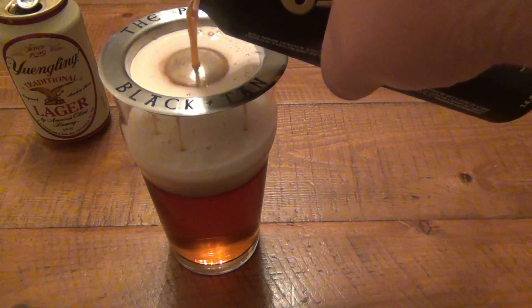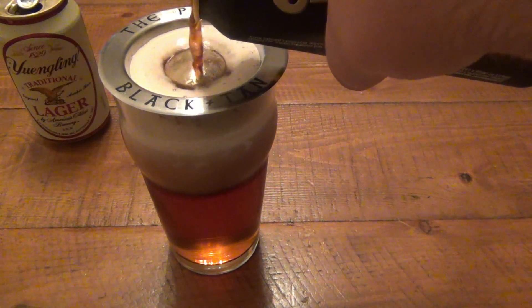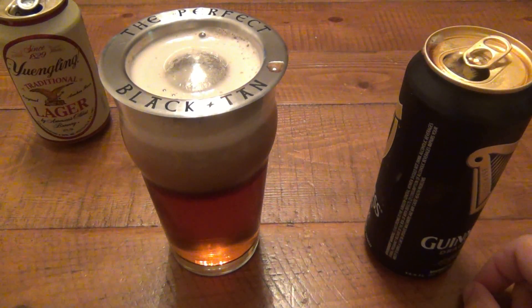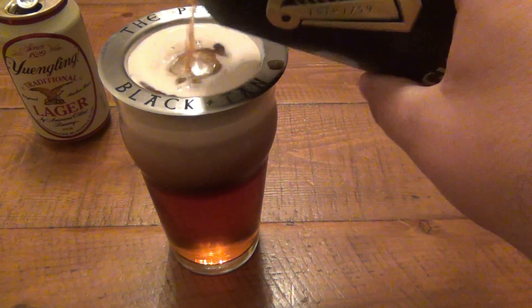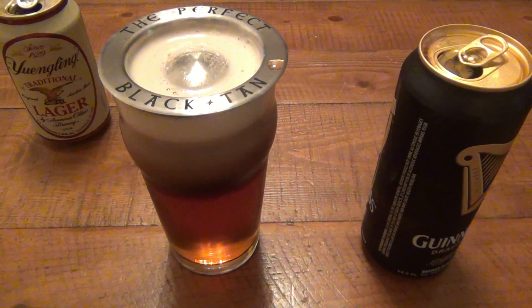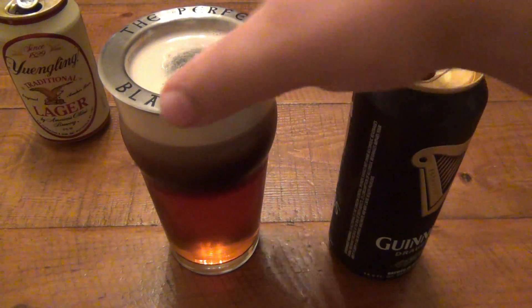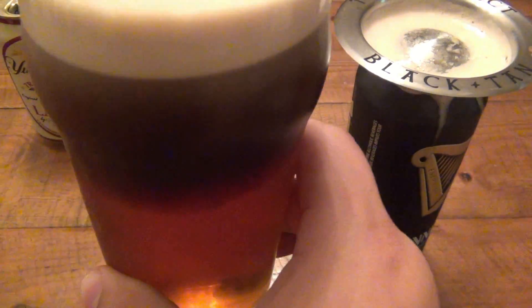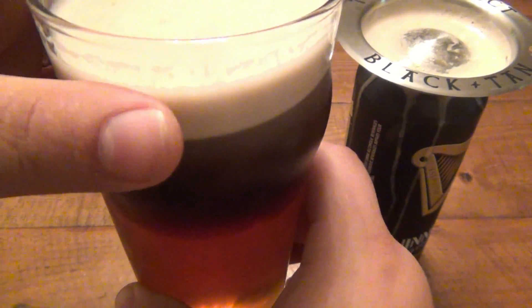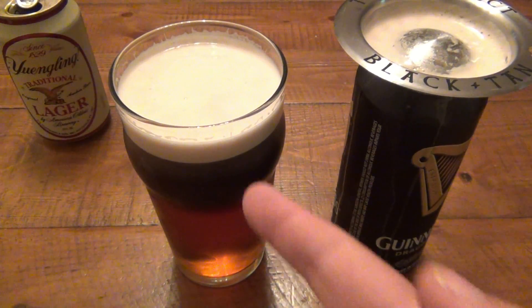There we go — it definitely seems to be working better. It's actually staying separated, which is what we wanted. Let's let that do its thing for a minute. A little bit more. So if you order a black and tan at a bar, obviously they're pouring the Guinness from draft. That's the effect you get using these cans with the little widget inside. There we go — it looks like a successful black and tan! Very cool. It does work — it's completely separated. So we have our lager on the bottom and our Guinness on top — our black and our tan.